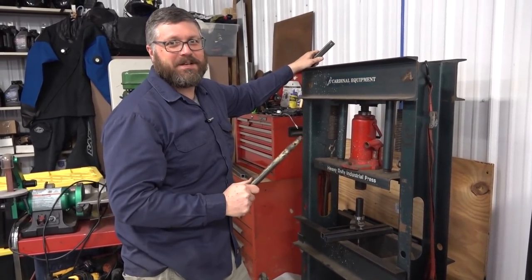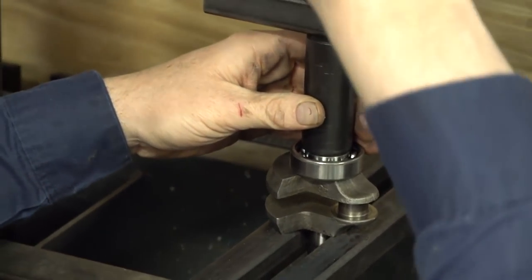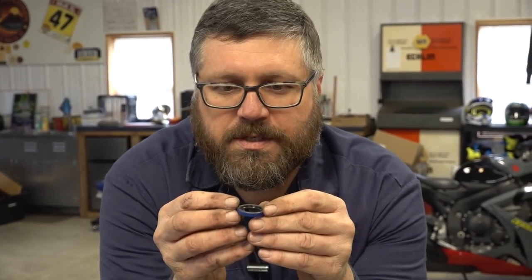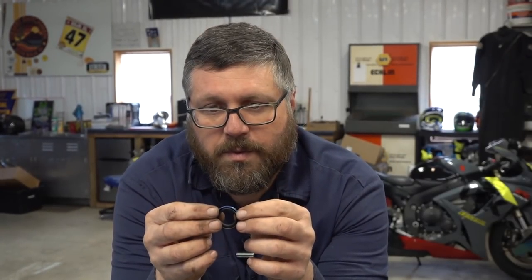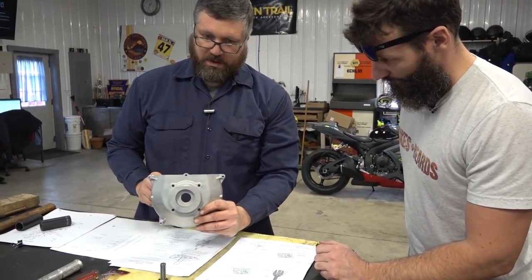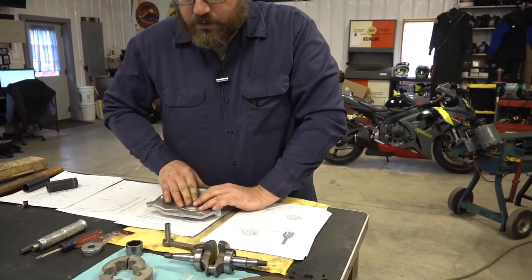The bottom bearings on this crankshaft need to be pressed on; the top ones can be knocked on. I'm actually following the instructions on this one. If you guys aren't familiar with seals, this is a single lip seal because it has one sealing lip in here. The way these seals work is you always want the open side facing toward what you're trying to keep in — so whatever side your oil's on is the side you want the opening on. If you put it on backwards it's going to leak. Open side always goes towards what you're trying to keep in. There's also a depth requirement on the other seal so we'll have to pay attention once we get there.